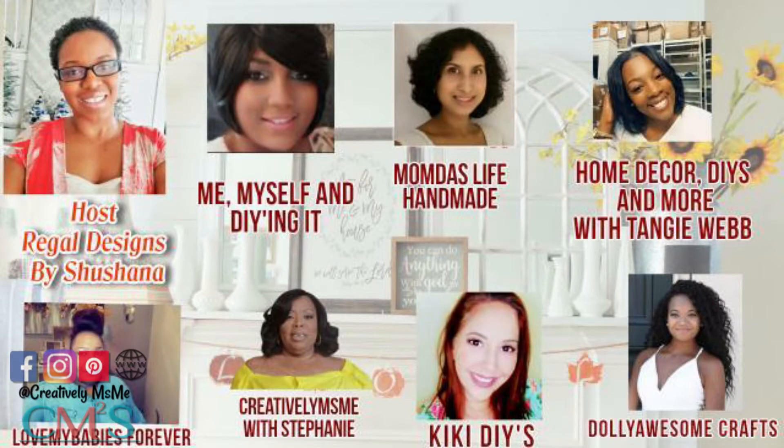This challenge is hosted by Shoshana of Regal Designs by Shoshana, and her co-hosts are myself Stephanie of Creatively Miss Me, Tamara with Love My Babies Forever, Moon Dots with Life Handmade, Bianca at Dolly Awesome Crafts, Kiki at Kiki DIYs, and Tammy at Me, Myself and DIYing It.